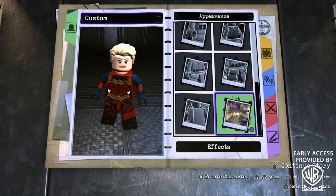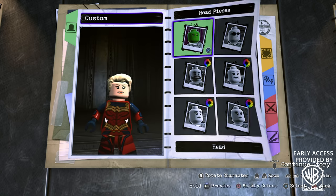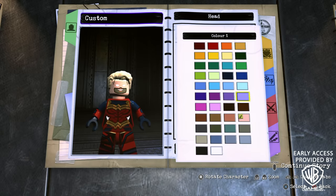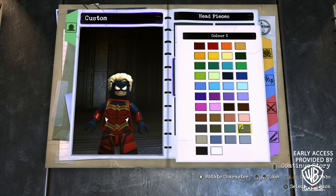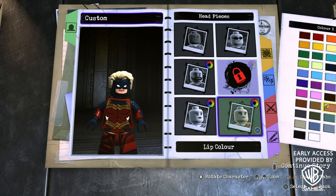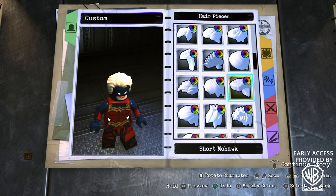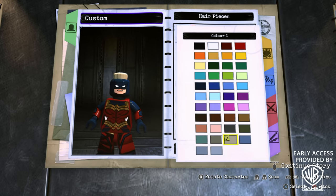Now for those of you that prefer Carol's masked appearance, here's how to make exactly that. Scroll all the way to the top to Head, Head, and then Head again, and find Custom Head 68 in dark blue. Then back out, go into Face Decal Color and match the skin tone. For the eyeshadow, make it black. For the lip color, keep it the same. And finally for hair, scroll to the top and find the short mohawk, with this color right here.